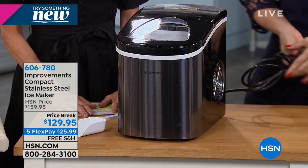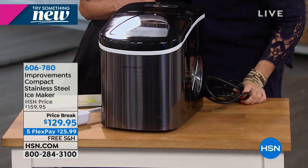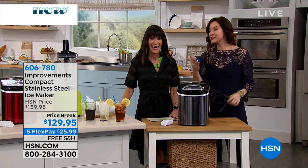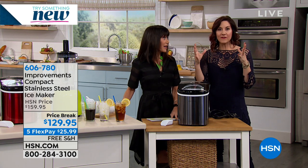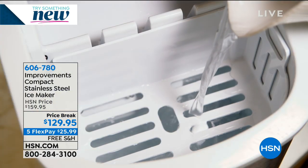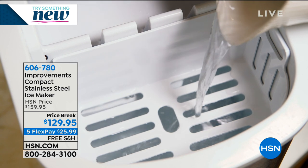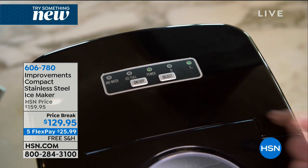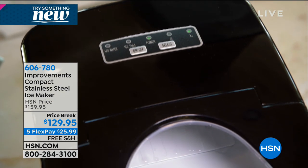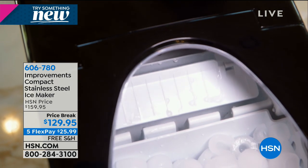You're going to get a six-foot cord, which is great. So if you are going camping, RVing, or boating — in Minnesota, we have all of our parties out in the garage for some reason — you're going to have that extra length to plug it in wherever you want. And if you're using this outside, it might take a little bit longer than seven minutes because of the heat around it, but it's still going to work perfectly every time.